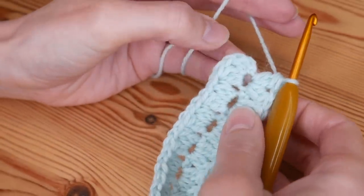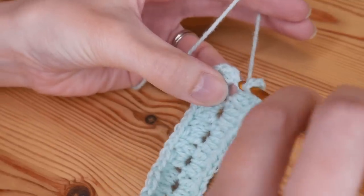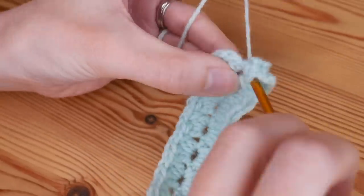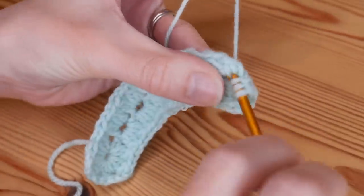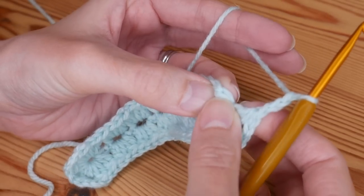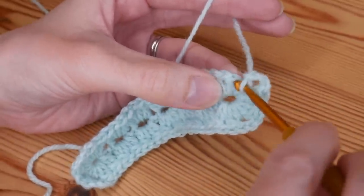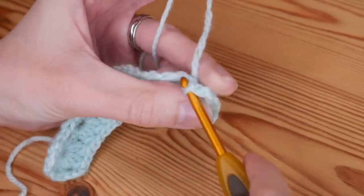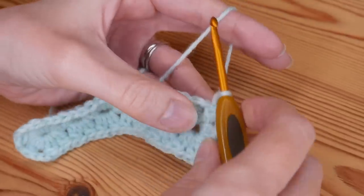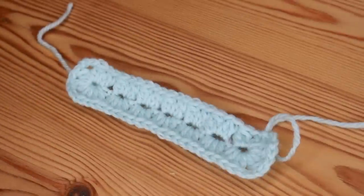Once you've done that, create your corner spaces with a chain three, then back into that same space do your short edge cluster V stitch. Then create your final corner with a chain three and slip stitch to the top of that very first stitch of the round — the one just next to the chain one stitch. That is how you should look at the end of round one. I'm going to change colors, so I'll fasten off, snip off my color, pull that out to tighten up, and swap to my next color.